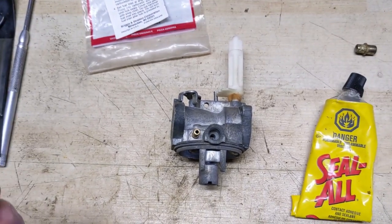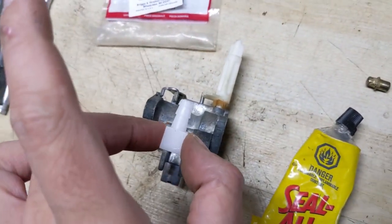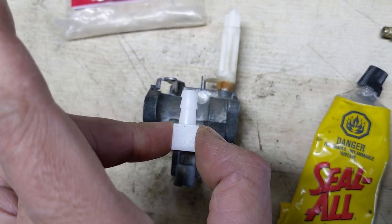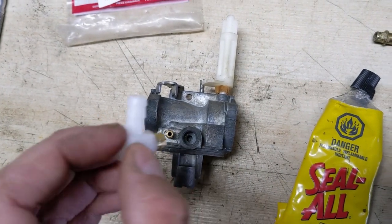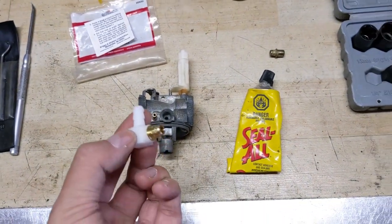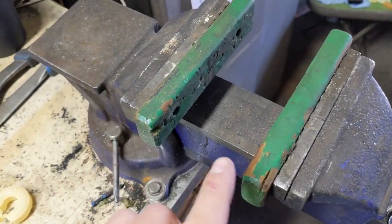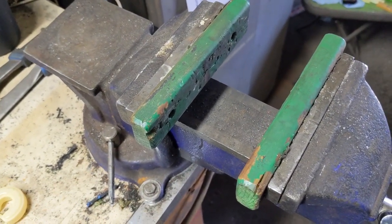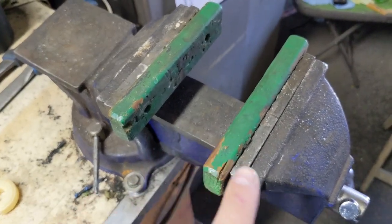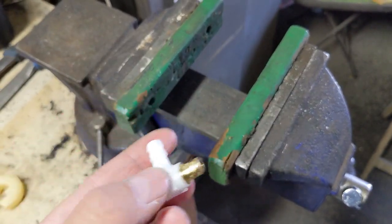The carburetor is going to be sitting upright and we are going to take this and angle the inlet upwards. I'm going to try to keep it as straight as possible without turning it. What I'm going to do is just try to get it in snug first so that it holds itself into position, then we'll move the carburetor over to my vise, and using my wood inserts on the vise to protect the plastic insert from cracking, we're going to slowly use the vise to press this inlet into the carburetor.